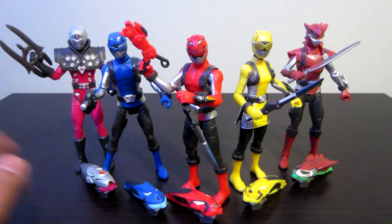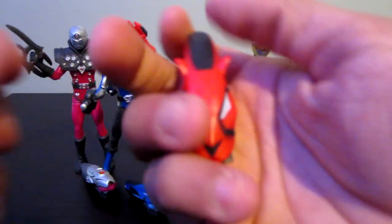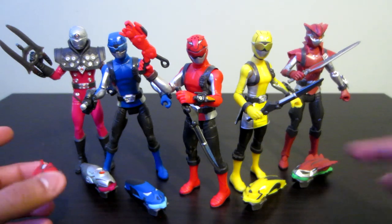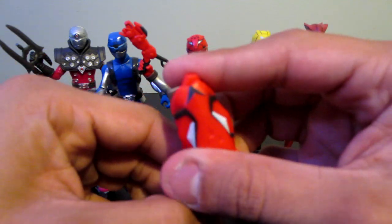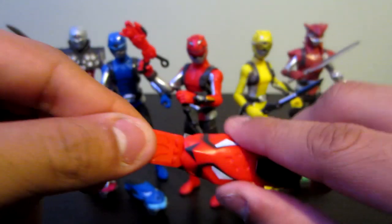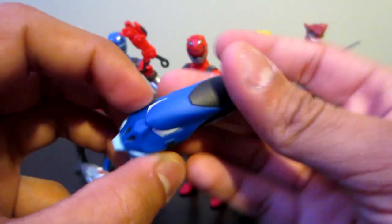Before going over the figures, let me go over the keys real quick. Like I said in the Morpher review and other reviews, I really, really like the key designs. All of these I really like. Tronix is kind of basic but what can you do? The rest of them I honestly really, really like. Here is the red one - the key is a bit hard to move out, especially the Blaze one for me for some reason. Not that bad. I really, really like the design they did for this.